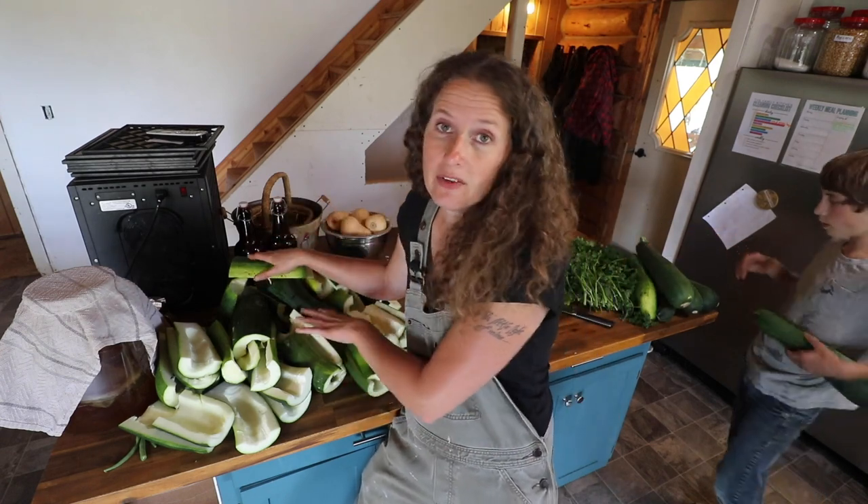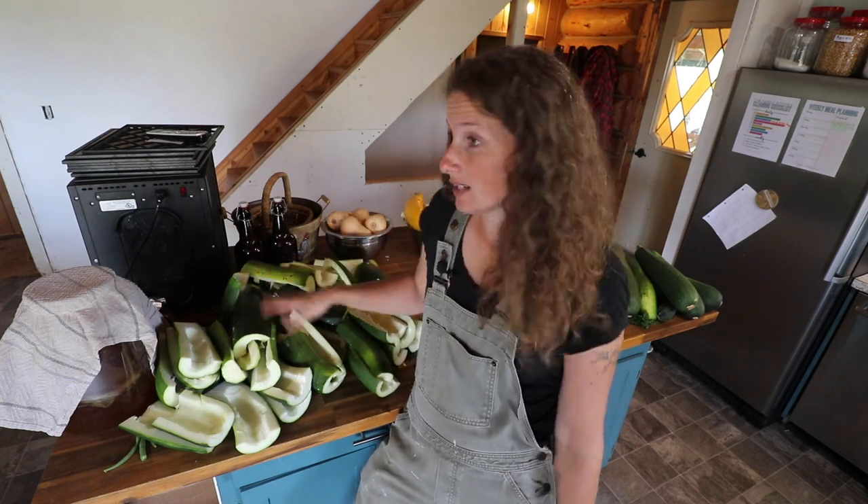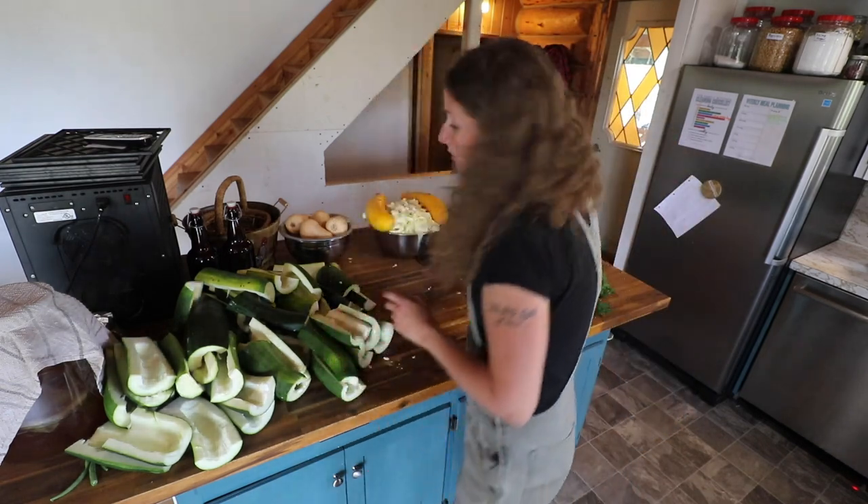The nice thing about freezing zucchini compared to other veggies is that you don't have to blanch them. Blanching is when you boil for three minutes and then dunk in ice water — that impacts the way the enzymes react to freezing and just makes the food store better and taste better. That is not necessary with zucchini, thank goodness, because this would be a lot of blanching. The other thing that I love to do with zucchini is to make zucchini relish — it is my absolute favorite relish. I will link a recipe down in the description box below, and I'll show that when I do my pantry tour towards the end of October.